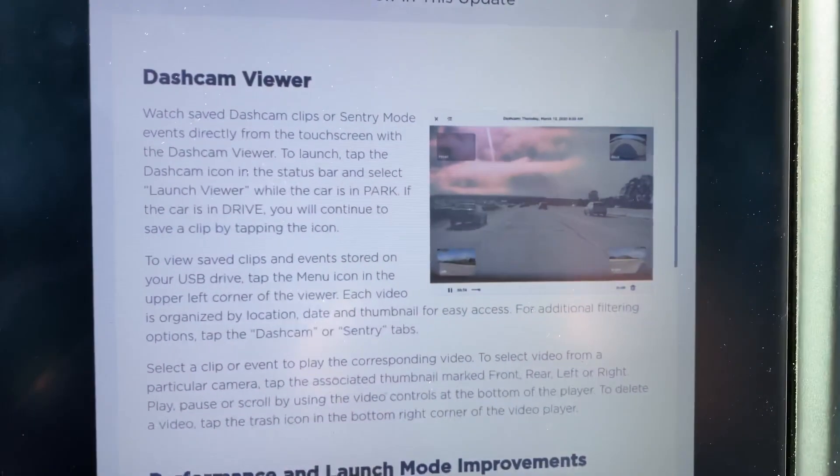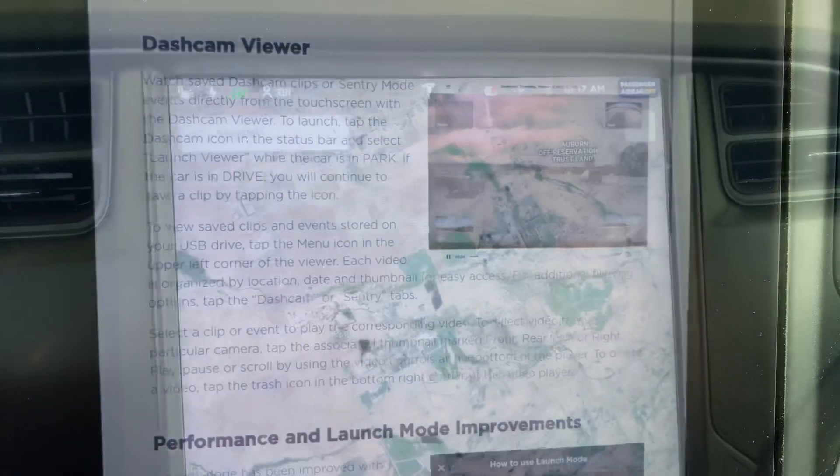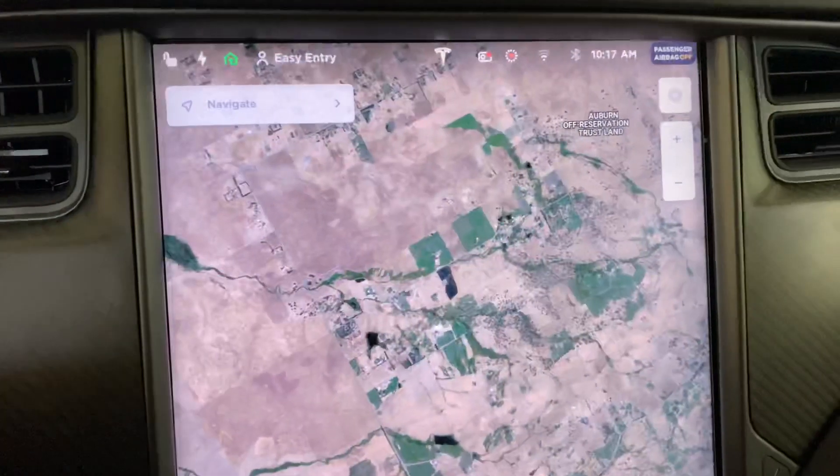What's up Tesla community, Eli here. I'm here to show you the new sentry mode updates. We've got the new dash cam viewer — watch dash cam clips or sentry mode events directly on the touchscreen. The car is being put into park.